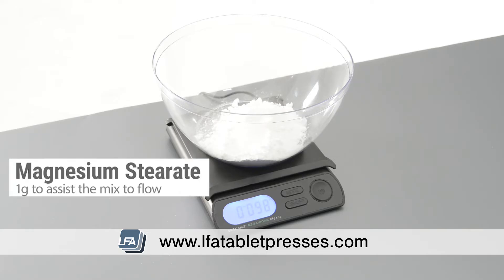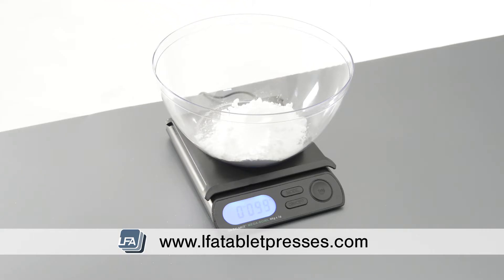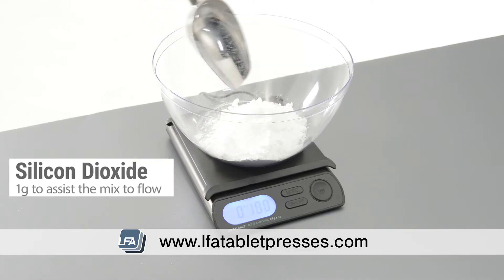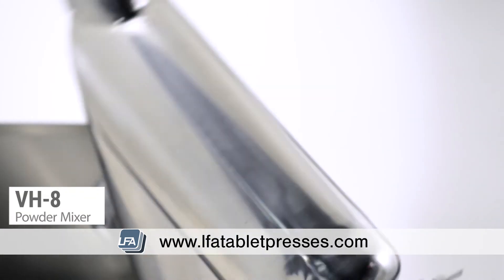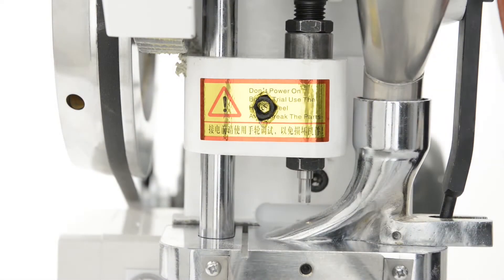Followed by one gram of magnesium stearate. We suggest only using a few percentage points of magnesium stearate. If you find your tablets are capping, you may want to remove some stearate from your mix. Lastly, one gram of silicon dioxide. We'd now add this to our mixer.